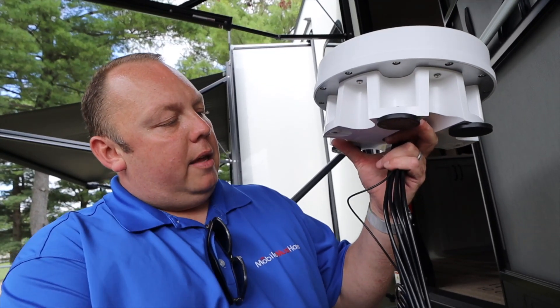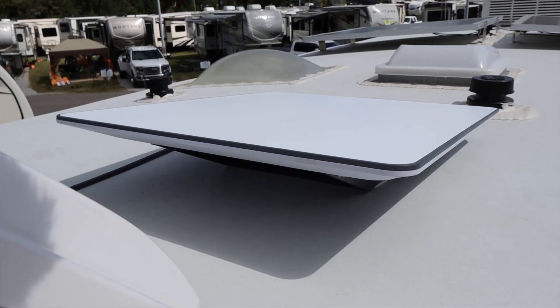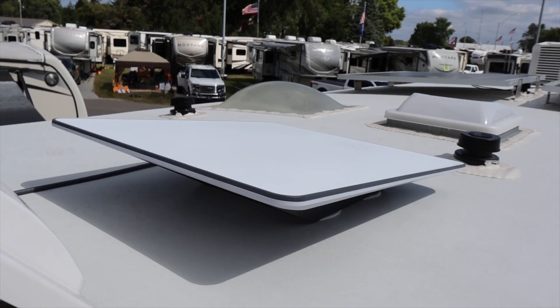Today we are doing an install with Mike on the Ultimate Road Warrior 5G Bundle. We're also going to be including a Starlink flat mount install with this. We're going to show you the install process. Mike, before we get started, I wanted to ask you a couple of questions — why did you call us, what issues were you having, and what were you looking for?